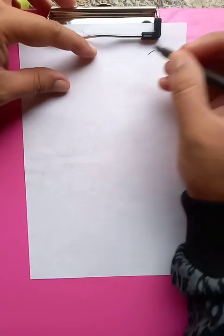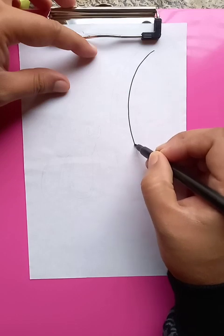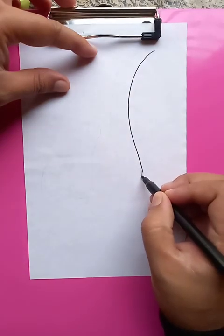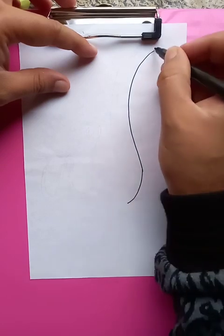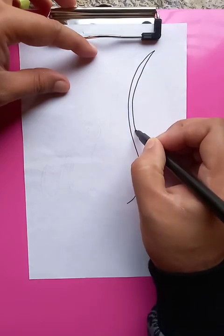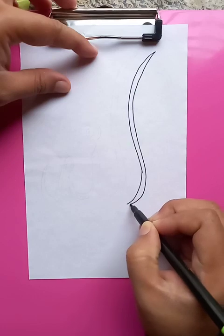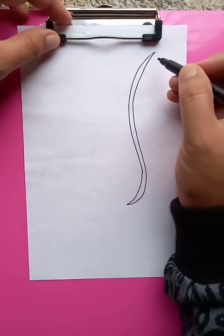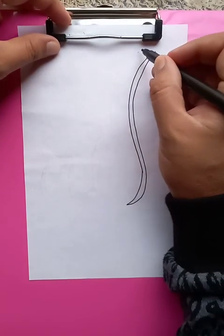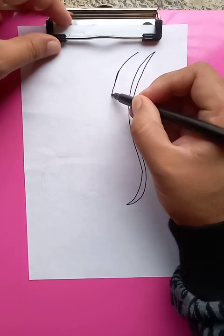Hi, how are you today? We're going to draw the freehand writing of Islamic calligraphy. Let's start the writing here. Most of the calligraphy you know usually consists of free drawing lines, making the word actually. I'm using the freehand writing style here.